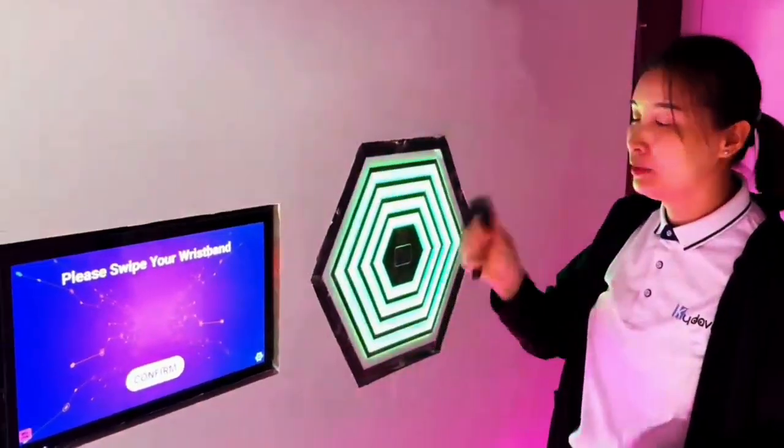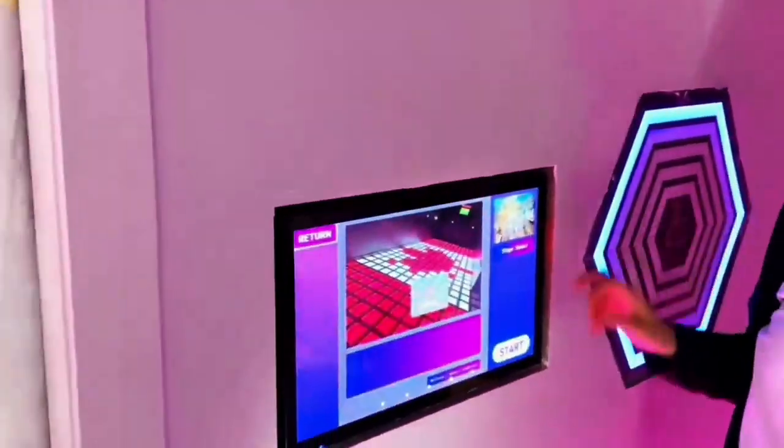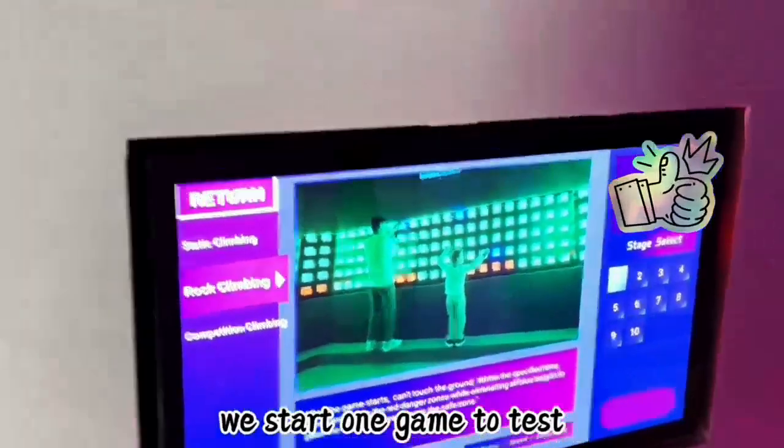Hello, this is our climbing room. We use our best band to wave. We have three different climbing games. One game has ten levels. Now we start one game to test.